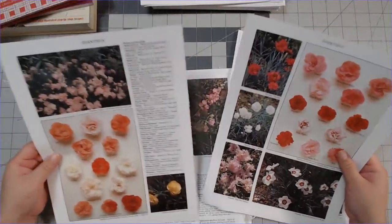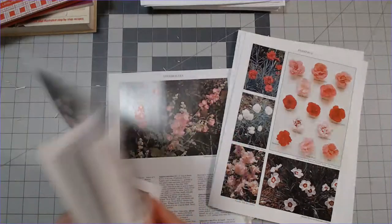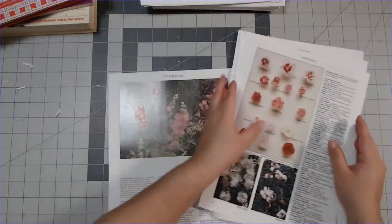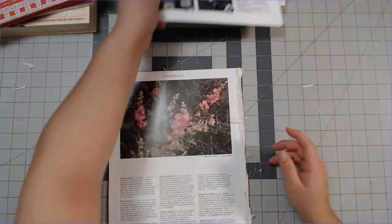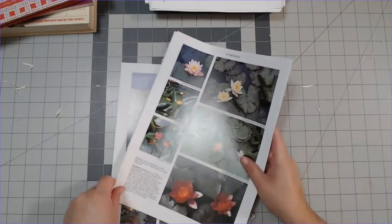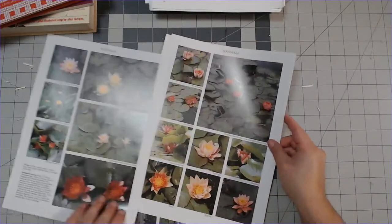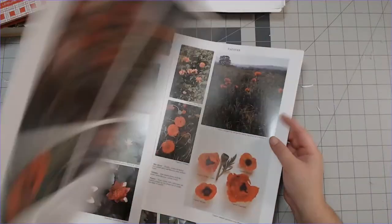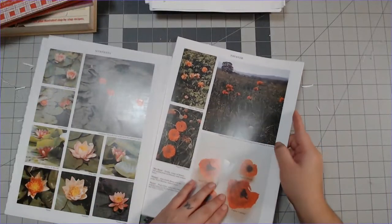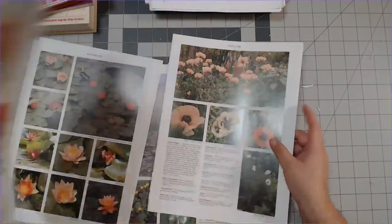Oh look at these - these are beautiful pictures. I love these - oh, these are lovely pages. Of course I got them because of all the flowers. You all know me - the only theme I know is flowers.